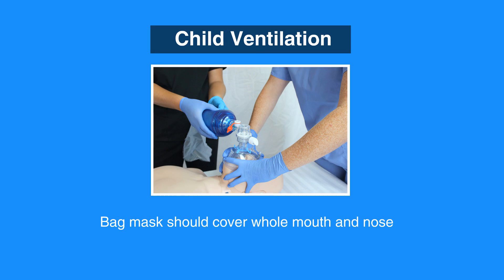Firstly, make sure that the bag mask is the correct size. The bag mask should cover the whole mouth and nose, but not the eyes and chin.